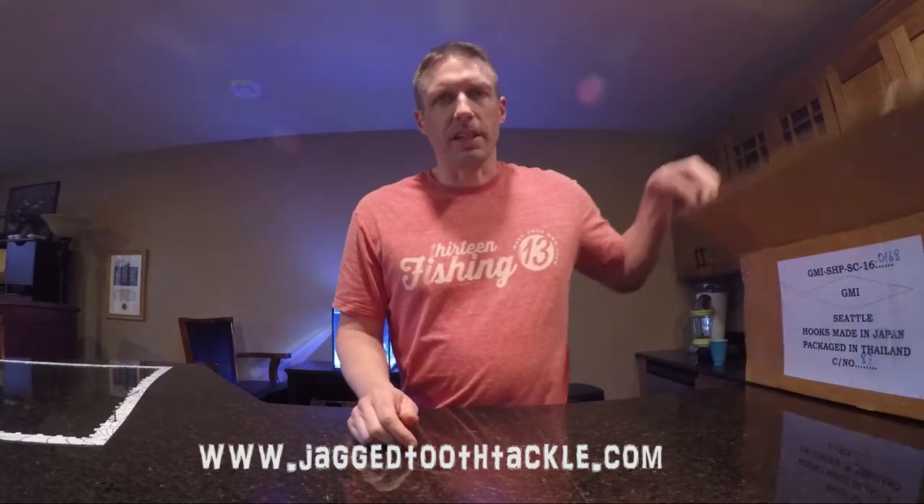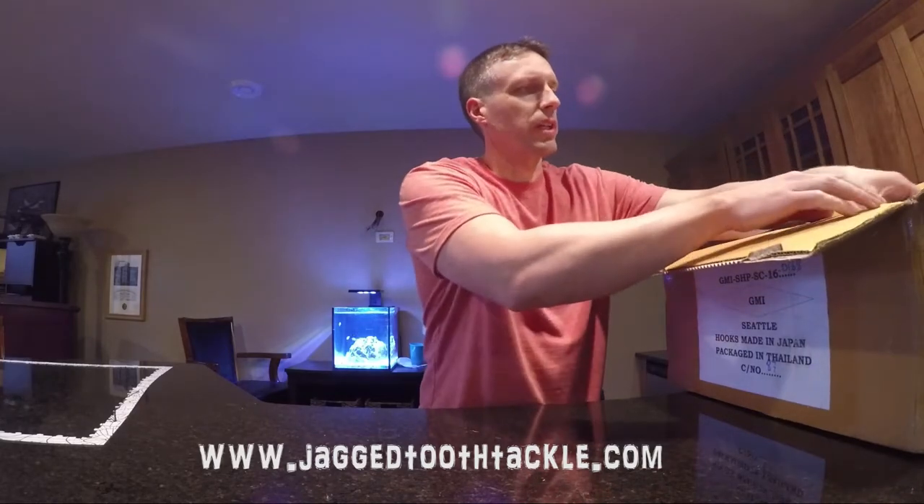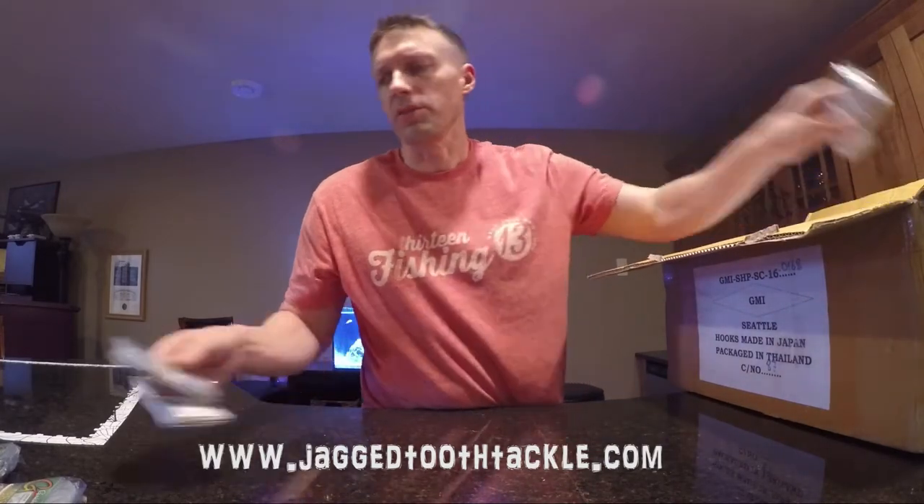Hey guys, just a quick video on what's back in stock — I've got a Gamakatsu order in. Got the Tournament Snaps back in stock, and the Finesse Wide Gaps. I've sold out of almost all of those.